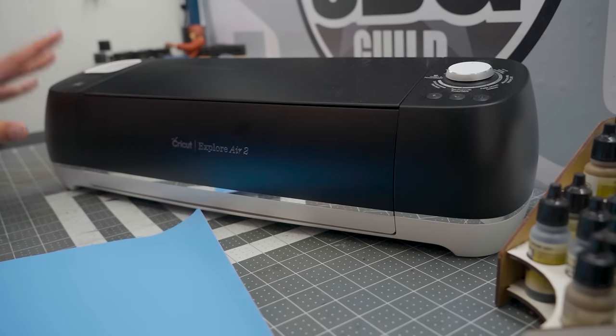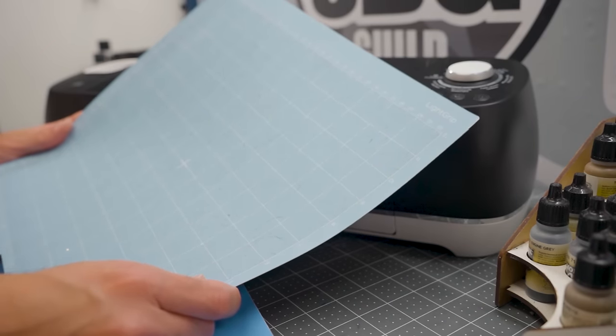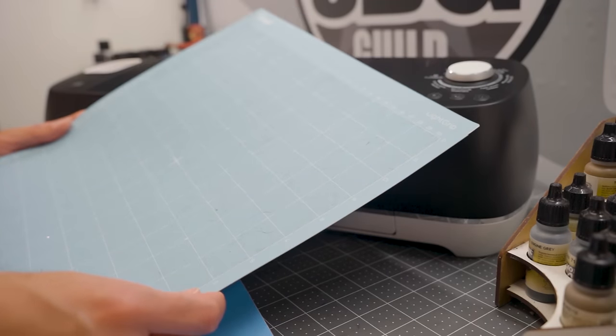The Cricut comes with everything you'll need to get started, including the software, the machine itself, the cutting blades, a couple of markers for creating artwork, the cutting mat — mine is covered in cat hair, because with cats there is always cat hair. I don't necessarily recommend using the Cricut consumables; they are a lot more expensive than, say, the Oracal stuff that you can get online, which works just as well and is much cheaper. I will say you should use their mat — it's designed for their machine.